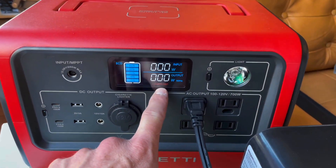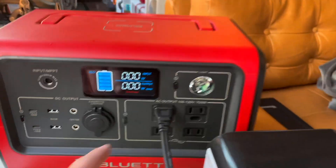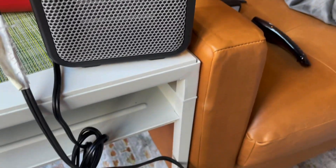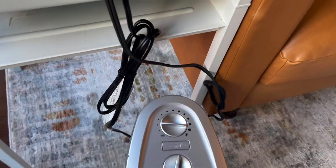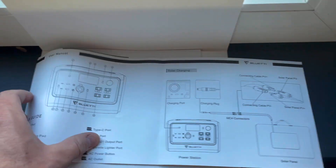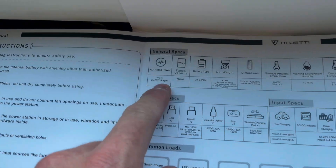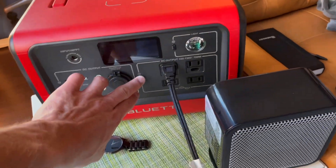Okay, so that overloaded it. So we can't run this full-size heater at full power, but at the lower power setting it can handle around 700 watts, which is right about its rated output. Looking at the manual, the surge is 1,400 watts and sustained is 700 watts. I'm kind of surprised it couldn't handle even a brief surge, but it can do the slower setting, just not the higher setting. That was a fun little heater test of the Bluetti EV70.